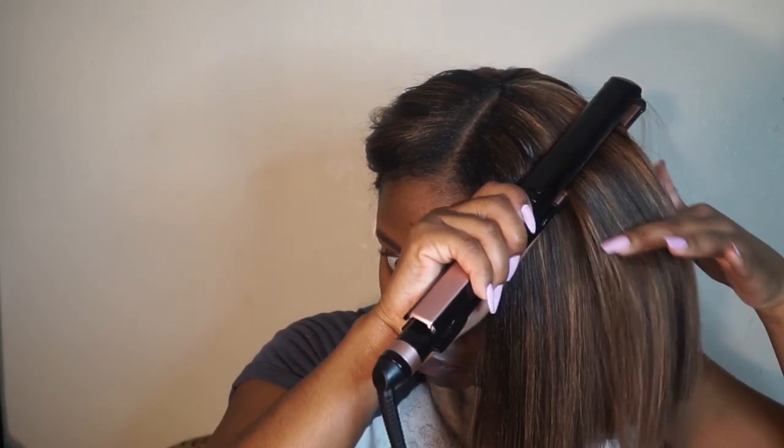Now that the hard part is out of the way, I'm going to start flat ironing the hair in sections. I'm gonna slightly bevel the hair instead of bumping it, because we do not want to be out here with the Lord Farquaad bob. No ma'am — I'm just gonna lightly bevel it and give it a slight bump.